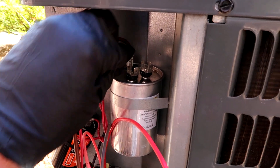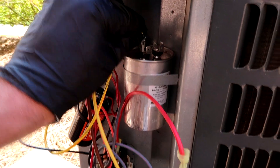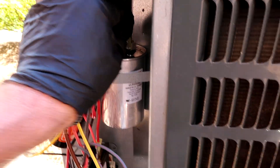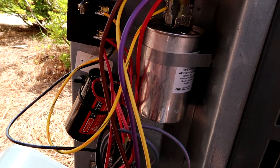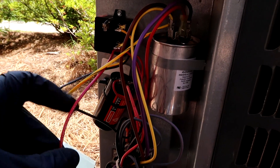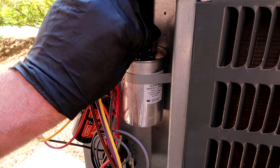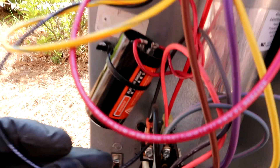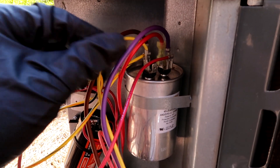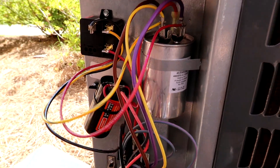Yellow to HERM — this is coming off the hard start. HERM is the jolt for the compressor, and there's the actual compressor wire. Yellow on the HERM, red to common, purple to common. Repetition is the mother of mastery. The red coming off the hard start goes to common as well. The black goes down here from the hard start onto the left side of the contactor, to the common side. Just checking my work: brown for the fan, yellow-yellow HERM, red-red, purple to common. I'll clean it up, sign and date the cap.